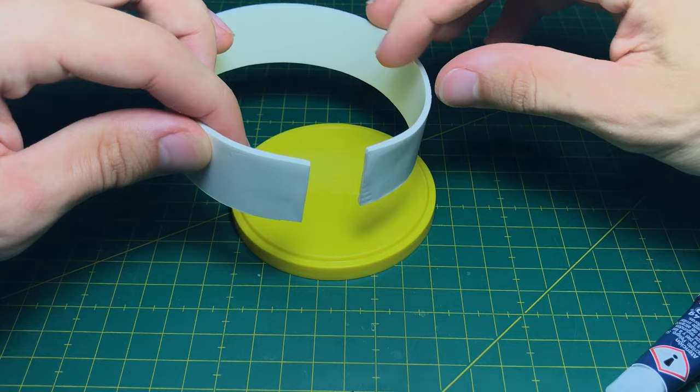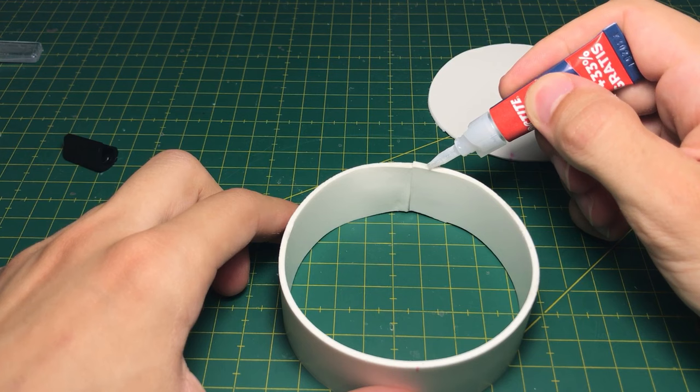For the capsule, I used plastic from a can of tennis balls. Then I started building the capsule with PVC foam.